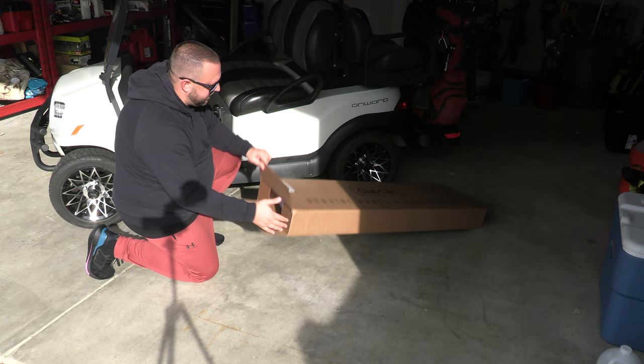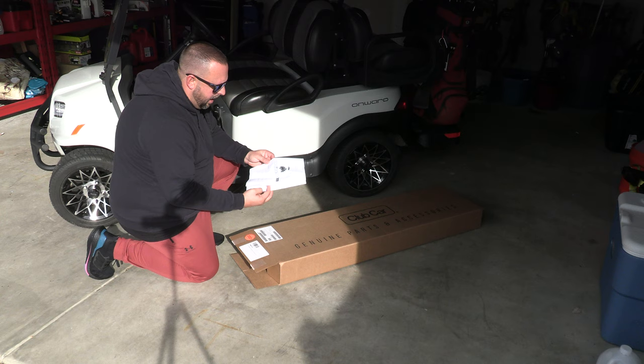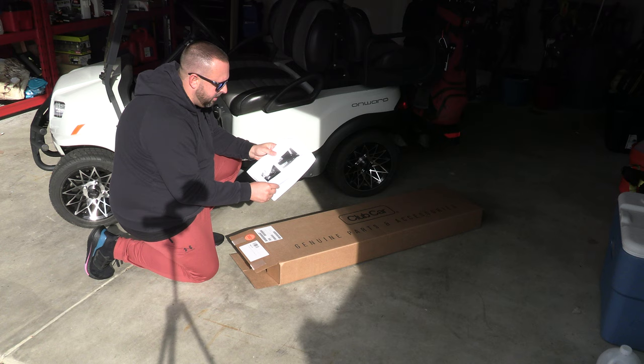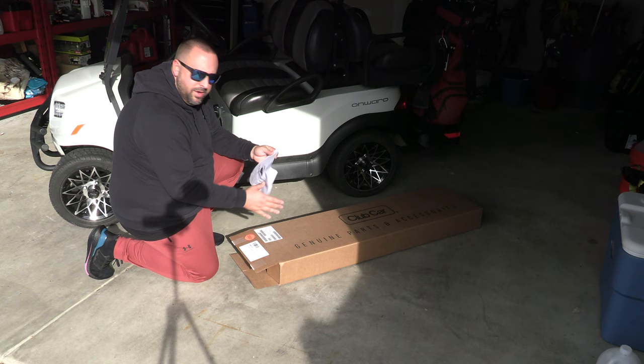Let's open up the box and see what's inside. There are included instructions — I have to be honest, I did look at these ahead of time and they're not super detailed. I'm a little disappointed that for $815 you get photocopied installation instructions. The quality of the pictures is really not ideal.